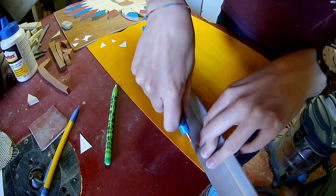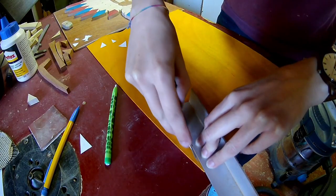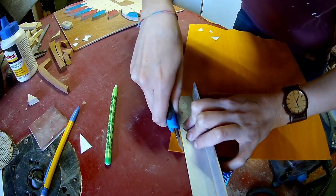I will be cutting the small triangles with a knife, because on a bandsaw or scroll saw they are way too small to handle carefully.